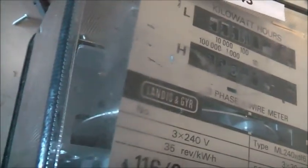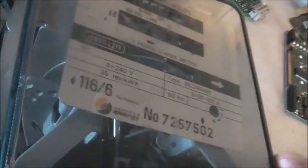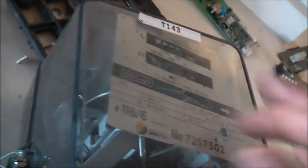This is a Landerson Gaia ML240XDF6, 3x240V, 3x30 at 125A, a direct wide one. 35V per kilowatt hour, 50Hz. I've got to fix this nameplate up — it needs a bit of attention. Re-certified in 1999.